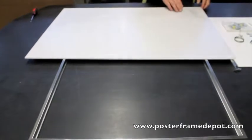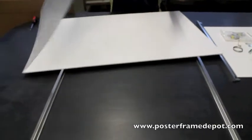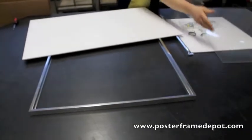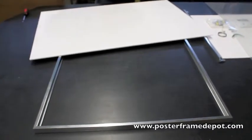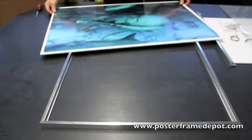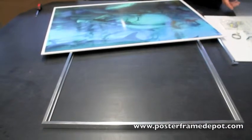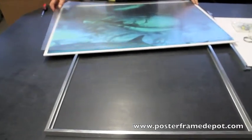On the lens cover there's protective film on both sides. You want to remove the film. Lay your poster on the foam board. The side that you remove the film from, place that face-down on top of your print.